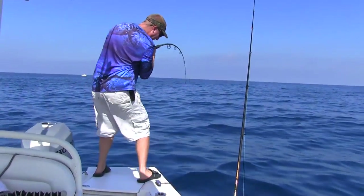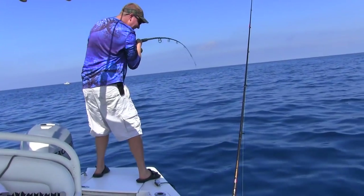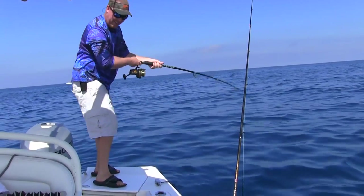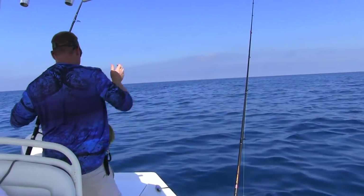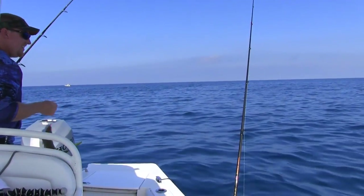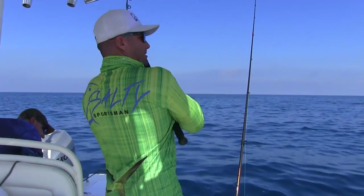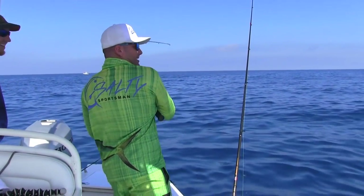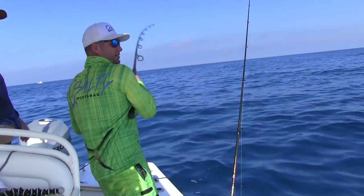Get him up! It's a big yellowtail. There he is. Is that a cobia? No — big cuda!